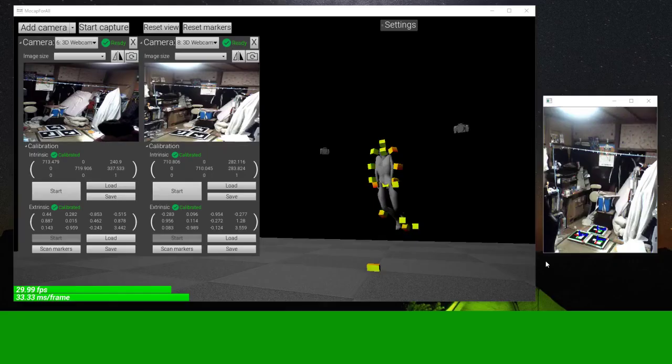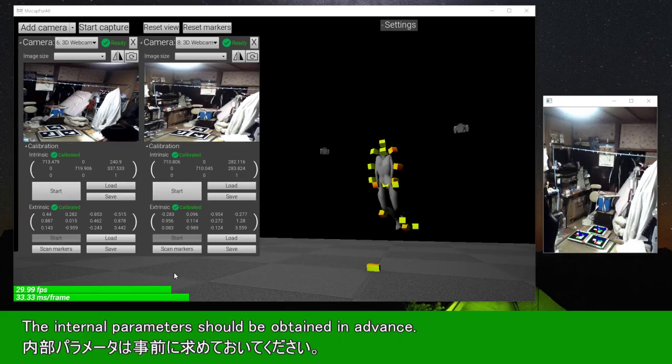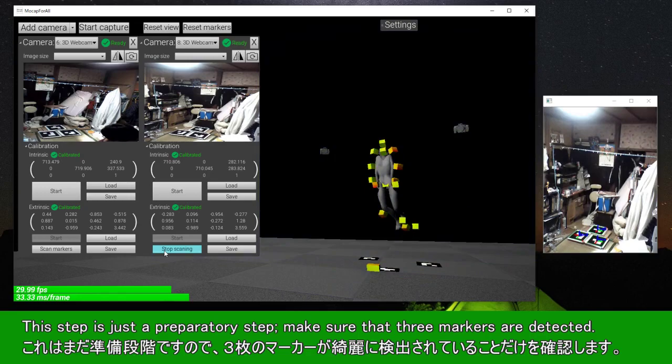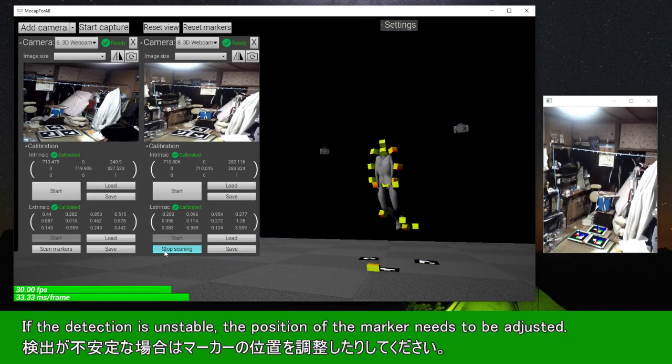Let's perform the calibration. The internal parameters should be obtained in advance. There are two cameras, and each camera's scan markers have to be executed — this step is just a preparatory step. Make sure that three markers are detected. If the detection is unstable, the position of the marker needs to be adjusted.